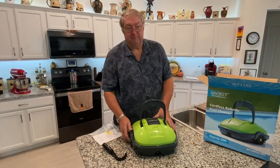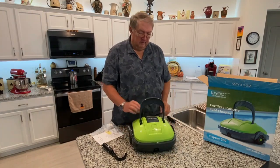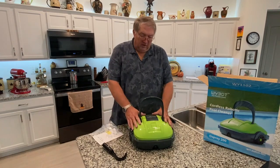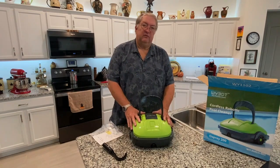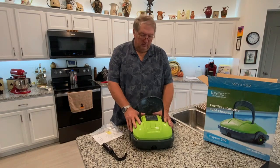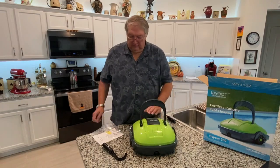Okay, so we have our handle on and our squeegee piece applied to the Osprey 200. The instructions say it should run 60 minutes on a full charge. It says to fully charge it for 12 hours before you use it, and then each time thereafter. So we'll need to give this a charge.